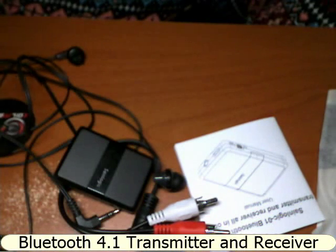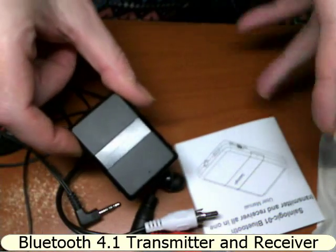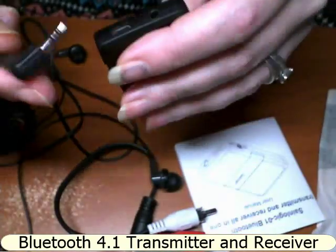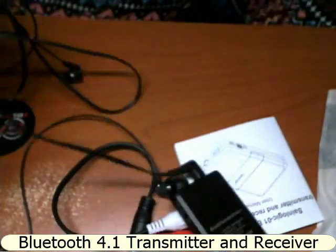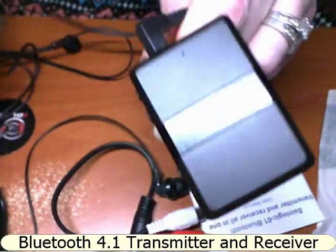Apart from that it's a really nice device. I love that I can plug my earphones into this, put it in my pocket, and it's not connected to my cell phone directly — so if the cord catches, the only thing coming out of my pocket is this little device, not my valuable cell phone.